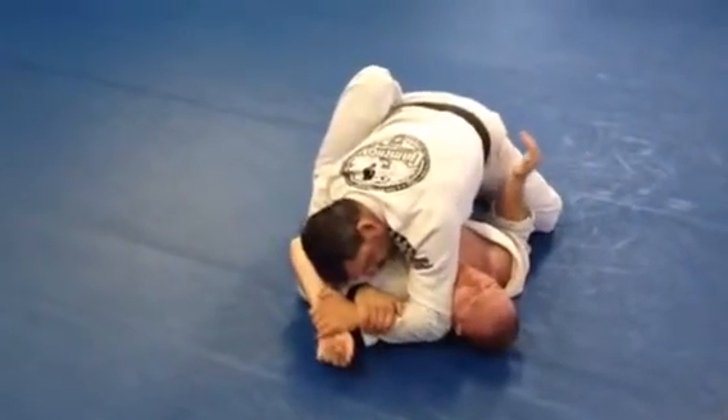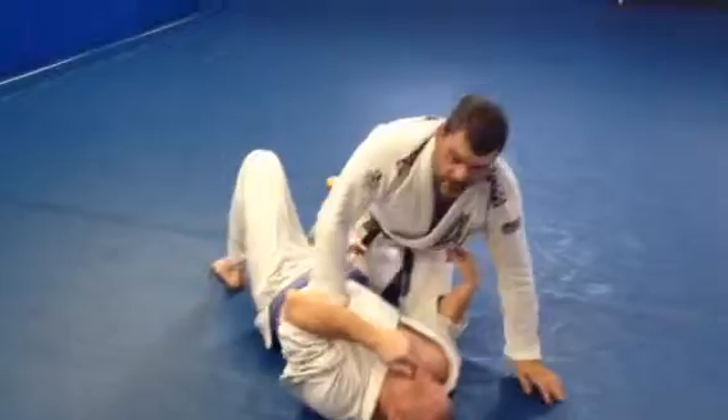Head down. Wrists down. Pull. Pretty easy Americana, guys.